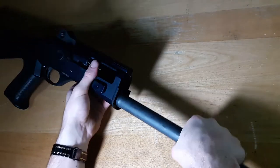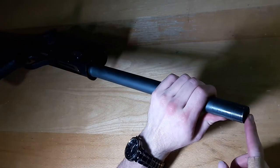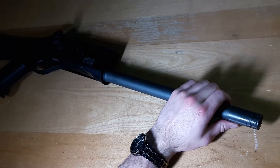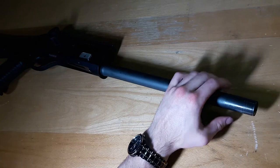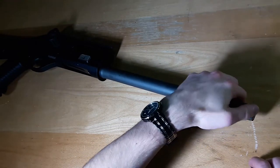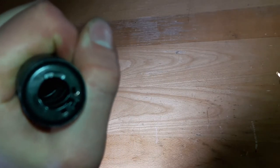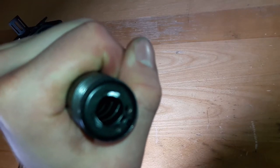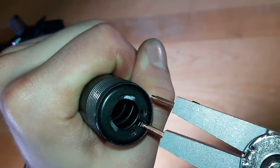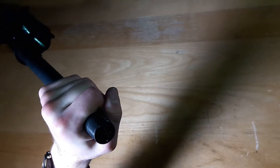The first step is to take out the spring retainer clip using needle nose pliers. This is under an extreme amount of tension because of the spring, so point it away from your face and keep your thumb or some part of your hand on it so you can release it slowly — because if it comes out by itself it's gonna hit something really hard. You're just going to be putting the pliers in there, squeezing it, and it comes right out.